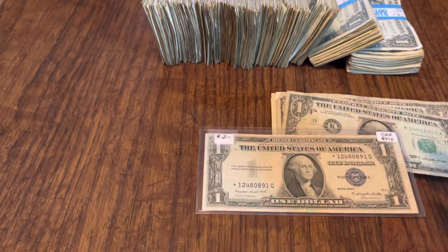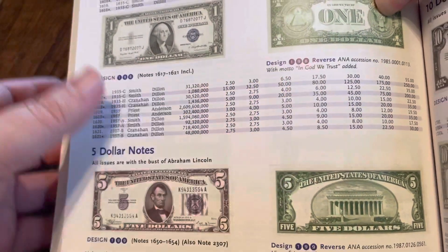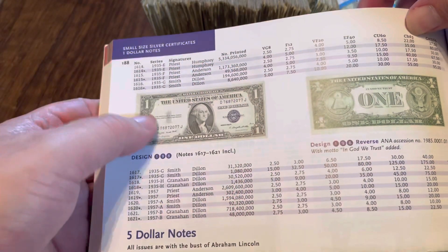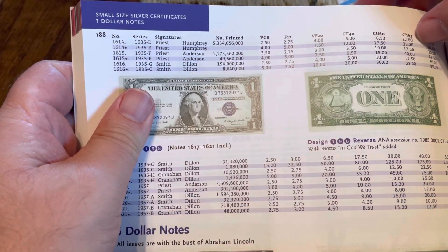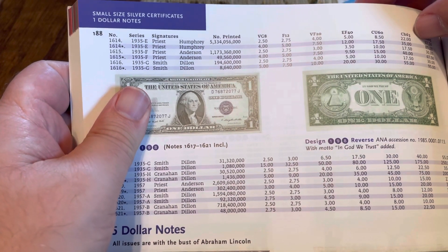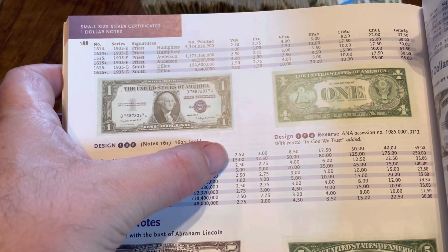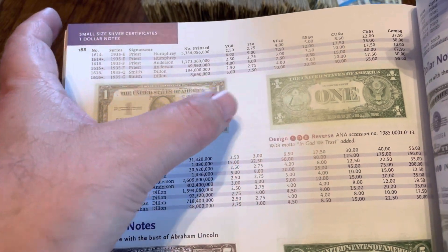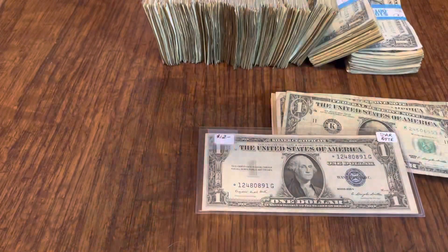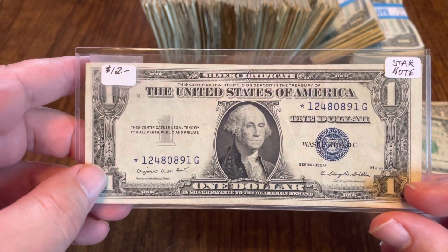Anyway, 1935G star note — it's somewhere between the $10 and $20 range. Let me take out the book and double check it. This particular one is FR-1616 star — the listing without the motto. In VG8 it starts at $5, F12 is $7.50, F20 is $10, EF-40 is $20, and even in mint condition you're talking $95. In comparison, the star with the motto starts at $15: $32 for F12, $50 for F20. Those two stars are pretty neat when you compare them, and I want to make sure I get both before everybody else does. This one here is the without-motto star — the easier and cheaper of the two to get.